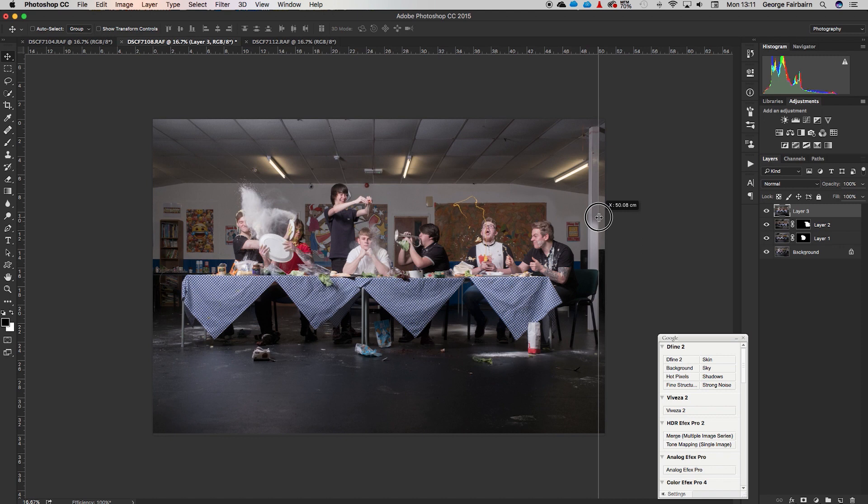Even though I know I'm going to crop this photo — I knew it from the moment I took it — I won't crop until the very end. That's mostly because I like to save a layered version and crop when done, since you can't really undo cropping. I want to save both an uncropped and a cropped version in case I want to change the crop later.